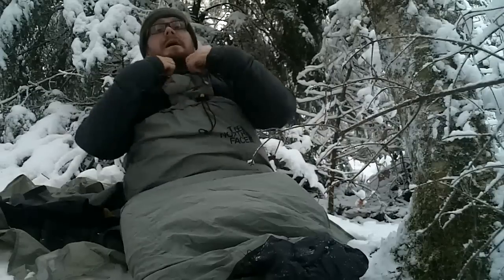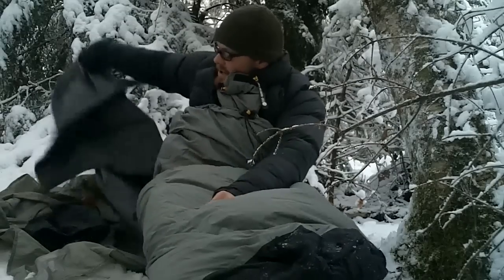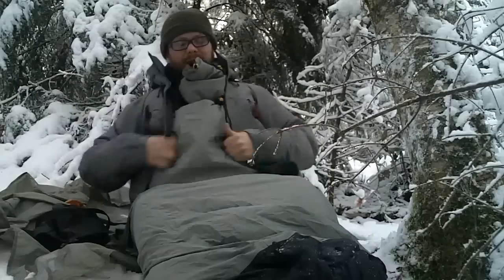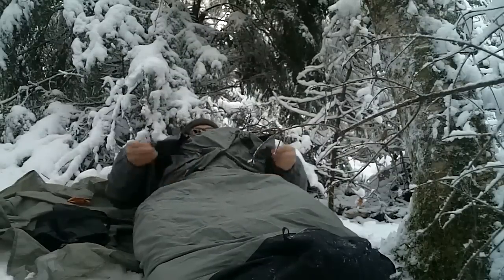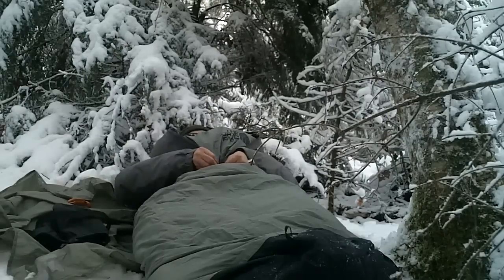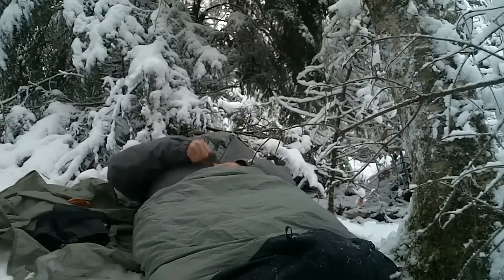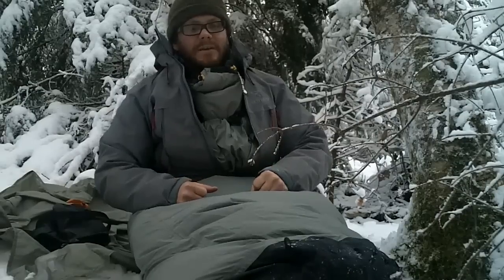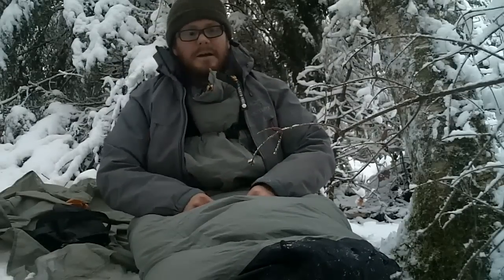It pulls up to your armpits — I'm a short guy so I've got plenty left. Most people this would go up to the armpits and then you take your rain shell to keep all the wind out. This would just barely zip over that. As you can see I can just barely get that zipper up. If I was fully laid down I could, but I don't want to squish the loft too much. I think like that I'd probably be alright.